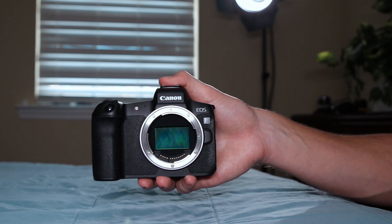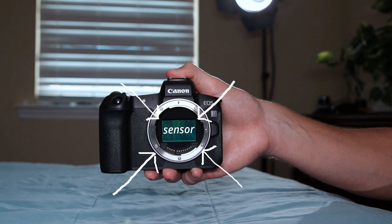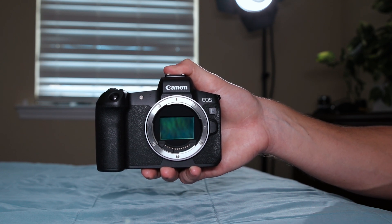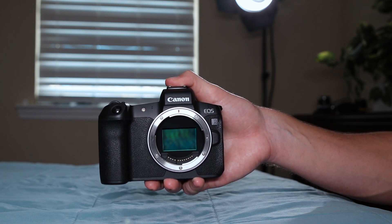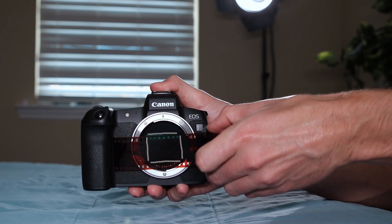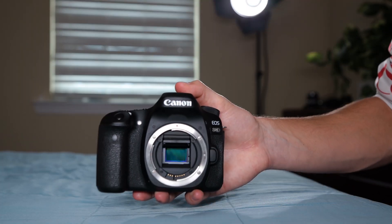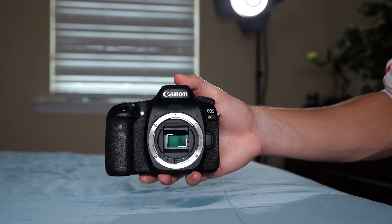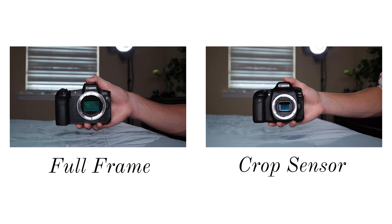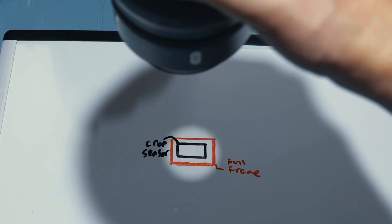It all has to do with the sensor — it's basically the thing that captures the light coming from the lens and interprets it into an image. What makes this sensor a full-frame sensor is the size of it. It's basically the same size as the old 35mm film we used to shoot photos on before DSLRs were a thing. That's different from crop sensor cameras like this APS-C sensor, which has a smaller sensor, meaning it captures a smaller portion of the image circle coming out of your lens. That's basically the only main difference, but it does drastically change the images that come out of your camera.